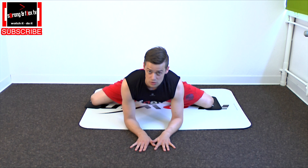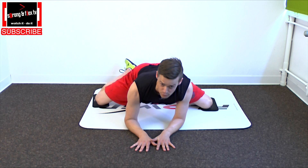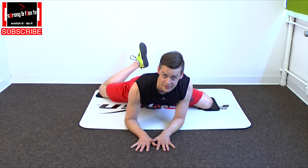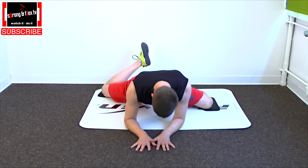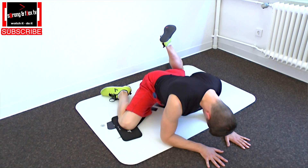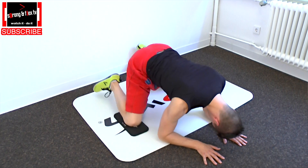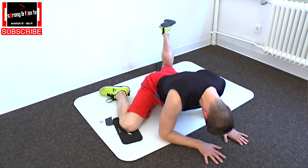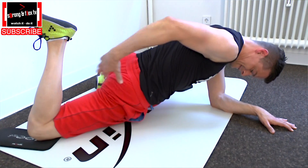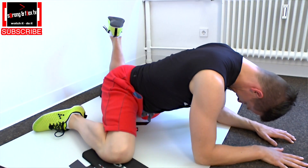That's step one. And now you switch from side to side and slide back. I start sliding back with my right knee, pushing the belly down to the ground, opening the hip and feeling the stretch in the hip flexor here. Then going to the other side — and again it's not passive. You contract your butt and stretch actively.